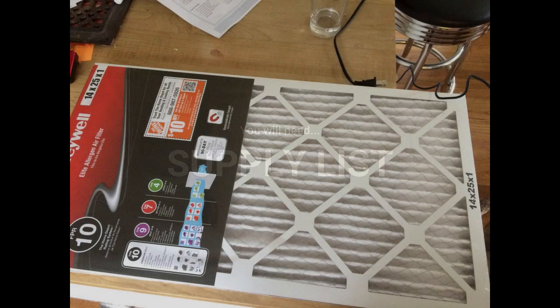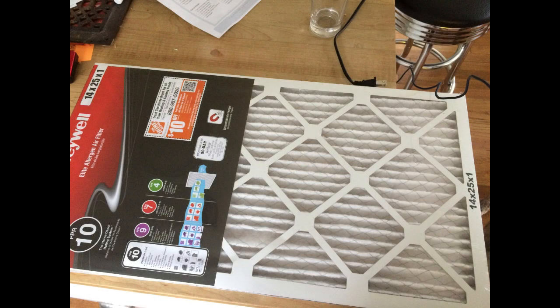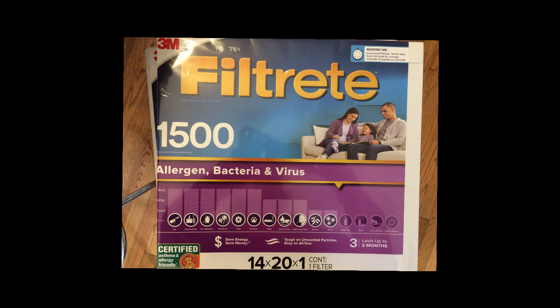Supply list — I will give you a formal list at the end, and you can download it from our website. You will need an HVAC filter, the kind you use for air conditioning vents. I recommend the MERV 12-14 or FPR 9-10 or 1500 MPR rated filter, like the two that are shown.